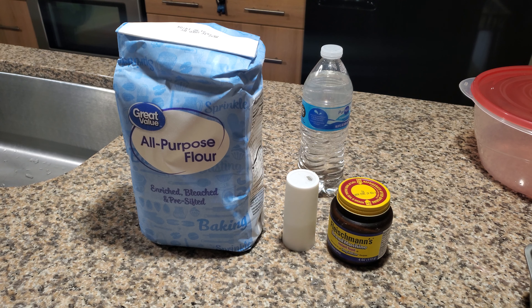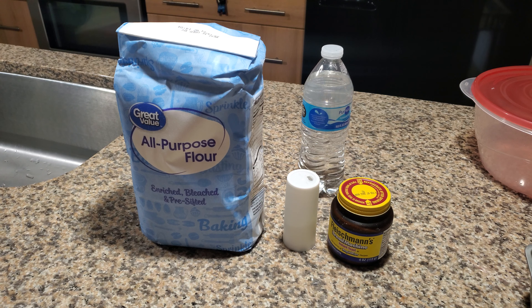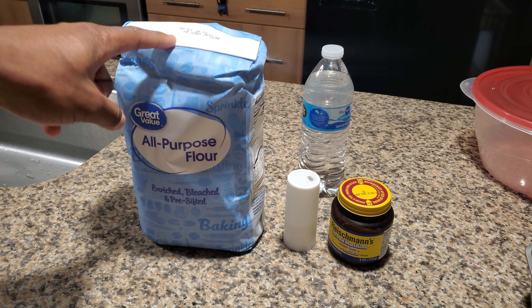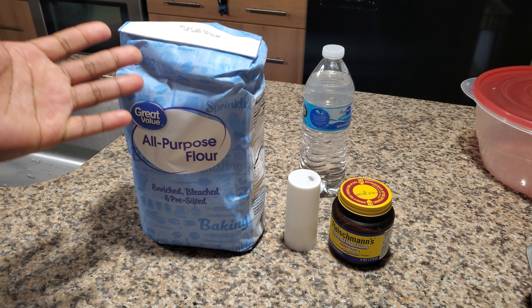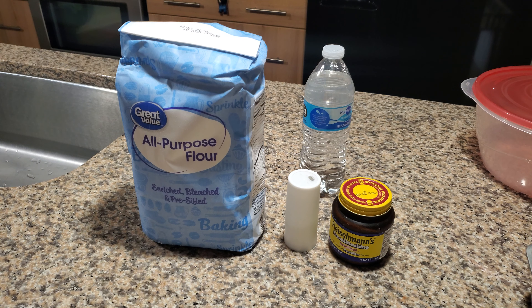As far as ingredients are concerned, you're going to need at least three and a half cups of flour. I just use all-purpose flour. You can use bread flour, you can use wheat flour — I have all of that stuff too. But literally general basic bleached, pre-sifted flour will work out fine.